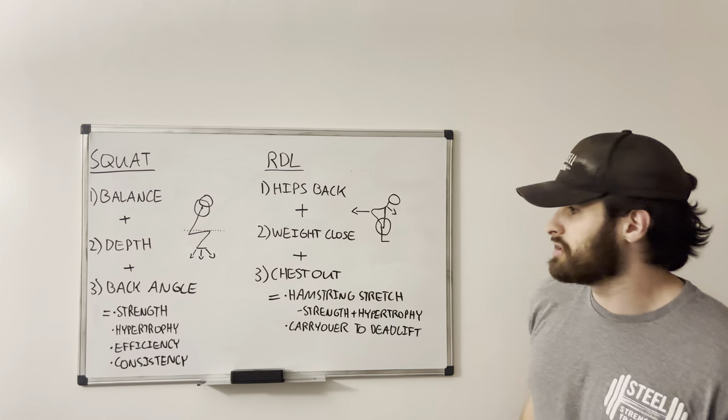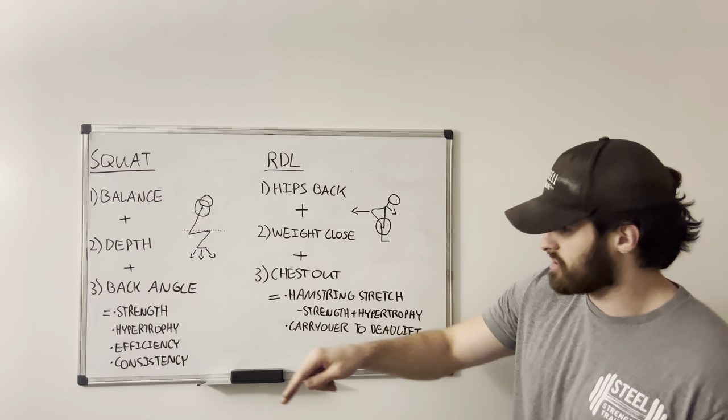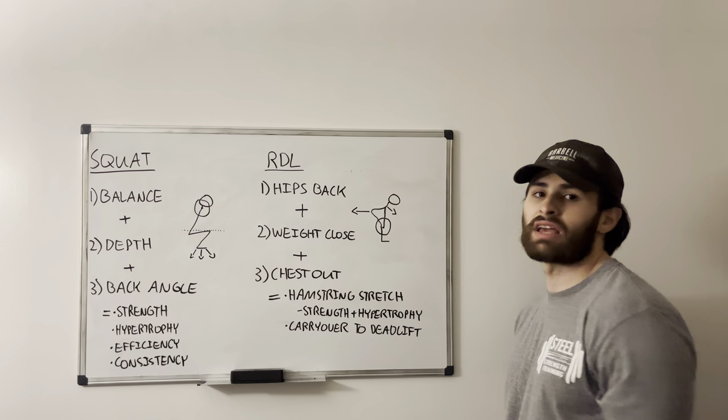Thirdly is efficiency. After we establish some consistent parameters of the squat, we can repeat those — which is our fourth tenant. That is what establishes a great squat.